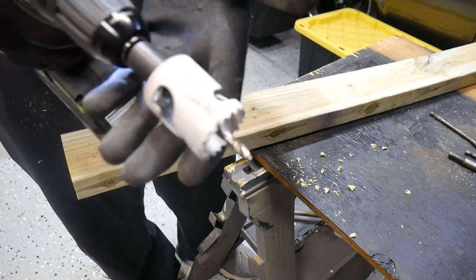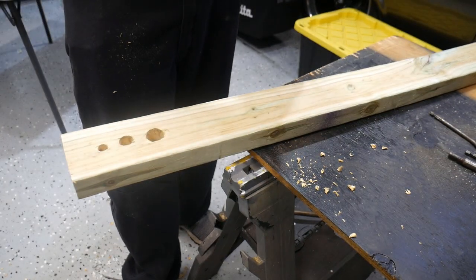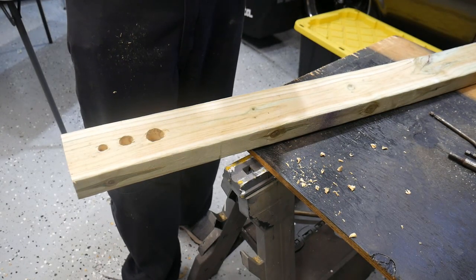Now I've got a Milwaukee one-and-a-half-inch hole saw on it. Going to try this out on speed two.